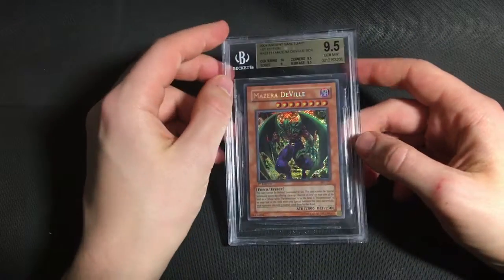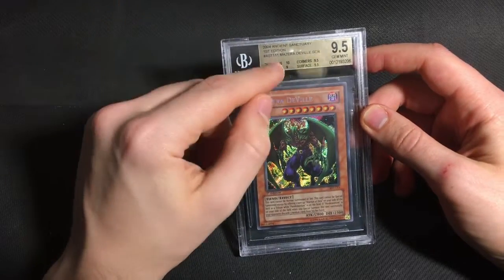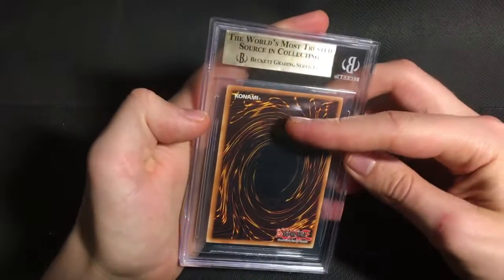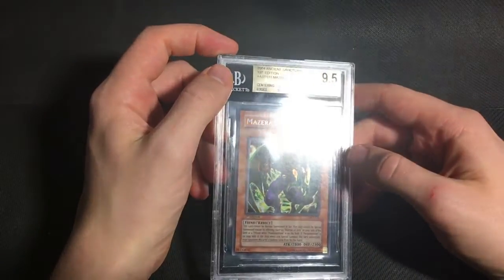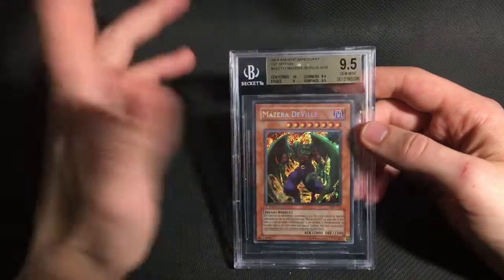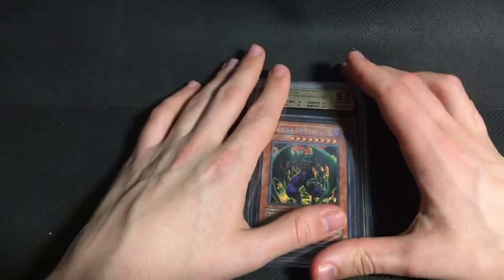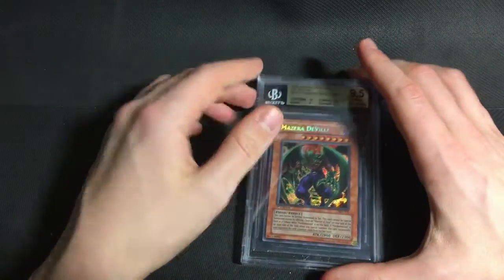And finally we have a Mazera DeVille from Ancient Sanctuary. It did get a 9 on edges, which I expected, because there's one little nick on the edge back up there. But apart from that, it was a really clean card and the grade reflects that. So from the old school section of this sub, I was extremely happy with the grades. I really couldn't have asked for more.